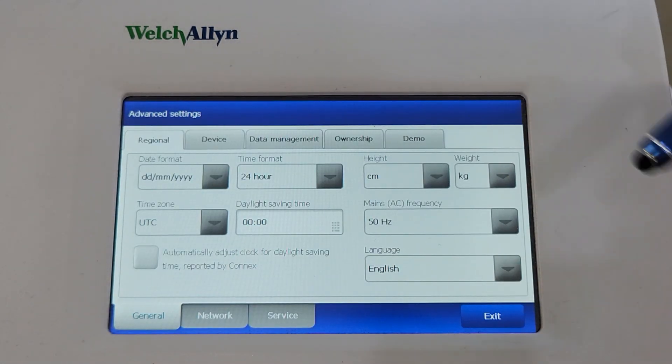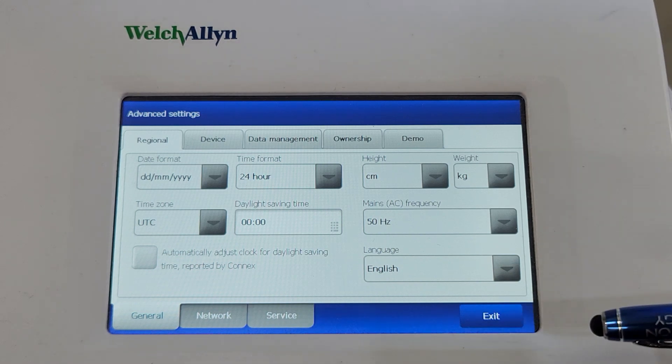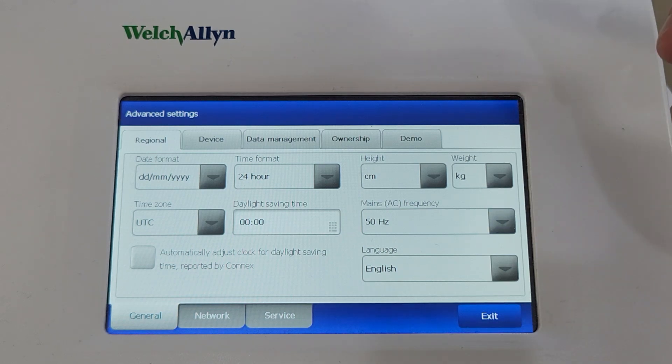Now this is where you can change the date, time, format, the height and weights — centimetres, kilos, whatever you want to do. The mains frequency filtering should be at 50 Hertz for Australia.